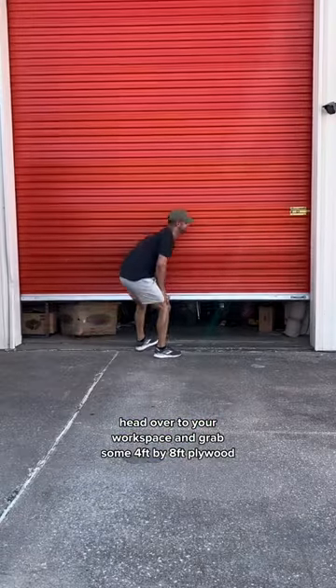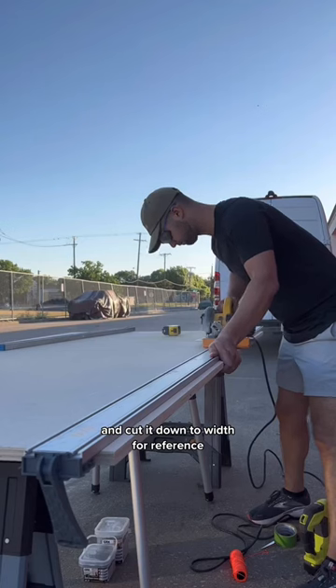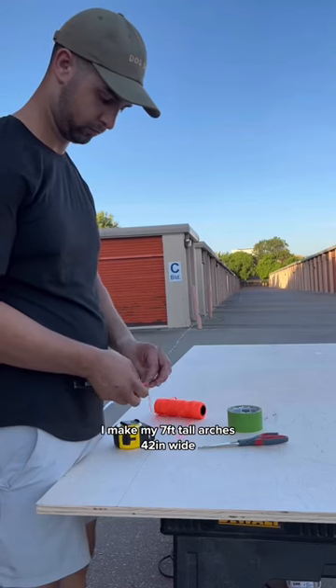I'm gonna show you how to build some basic arches. Head over to your workspace and grab some four foot by eight foot plywood and cut it down to width. For reference, I make my seven foot tall arches 42 inches wide.